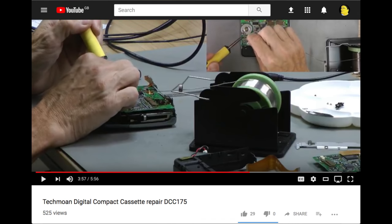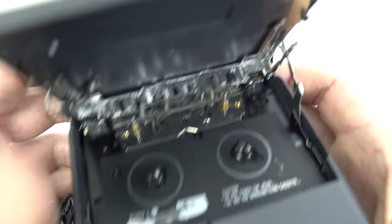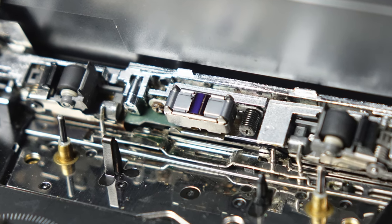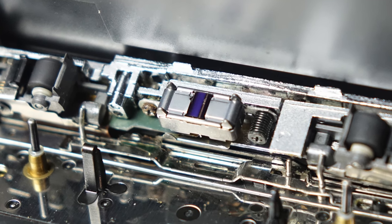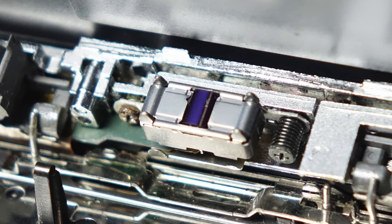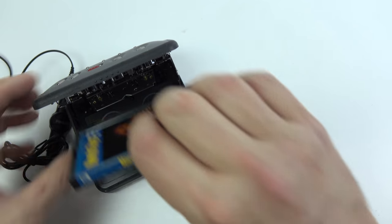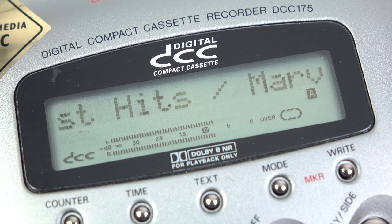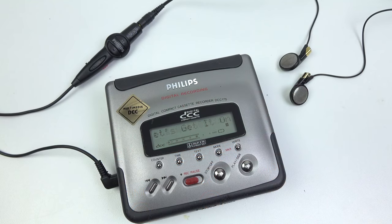He made a video about this, and I'll link to it in the description. Apparently replacing the belts requires unsoldering quite a few parts, which is a bit of a hassle, so I'm glad he did it rather than myself. One thing I should have mentioned before is the marvel of miniaturization that is this record and play head. Would you believe it has 40 different heads: 18 for DCC recording, 18 for DCC playback, and another four for analog tapes to play in both directions. It's an auto-reverse machine but it doesn't swap the heads around. It could be argued that the DCC 175 is the most sophisticated of all the DCC players — certainly one of the rarest — so it's great to have one that's still functioning.